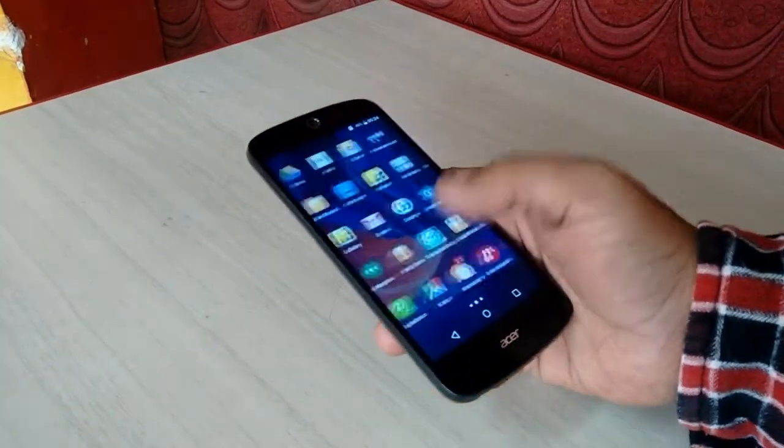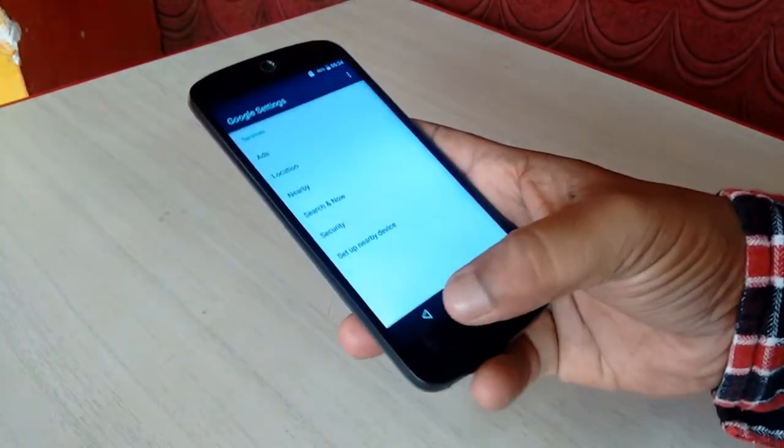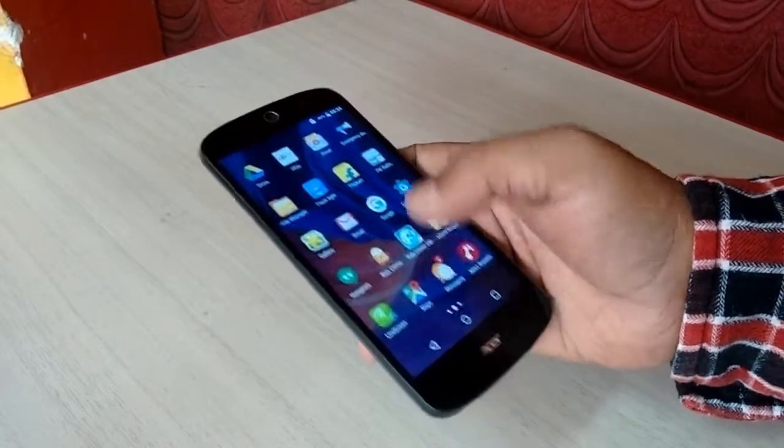The touch response is good — it's working very smoothly with no issues at all.